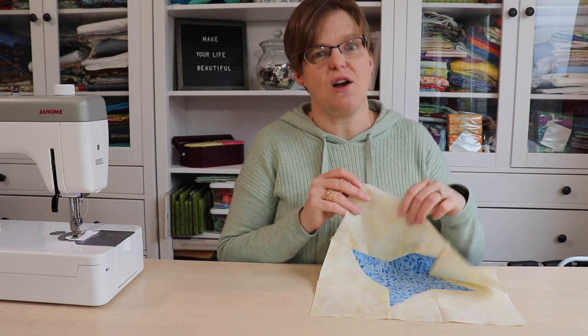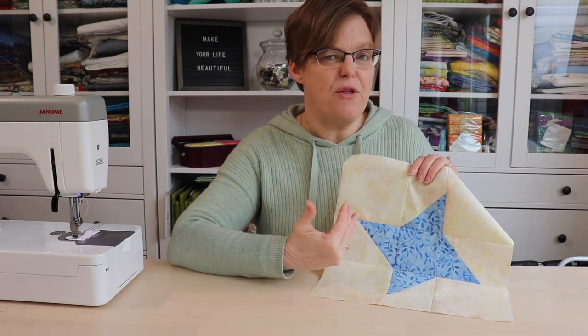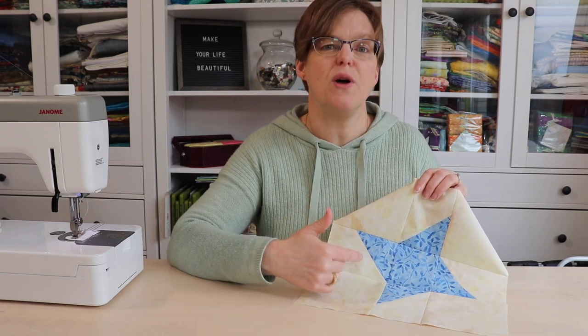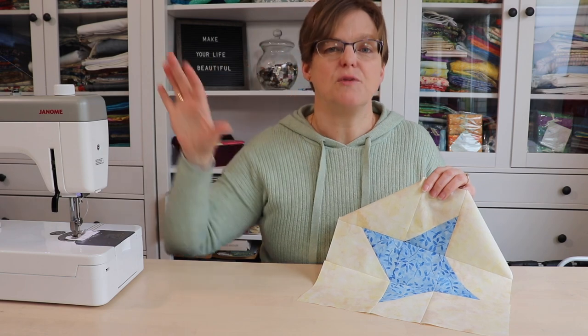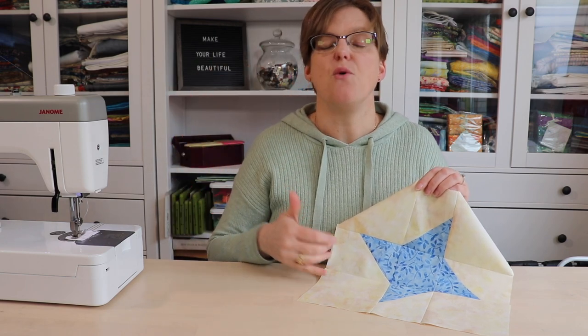The reason why I call it inside is because the star doesn't go all the way to the edge of the block — it's just in the middle of the block. This can be beneficial if you want to make a quilt with stars but you want to have spaces in between so they're more spread out on the quilt top, and this is a good way to do that without adding sashing in between the blocks.